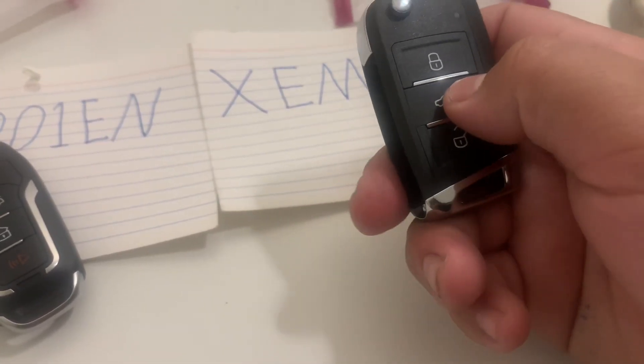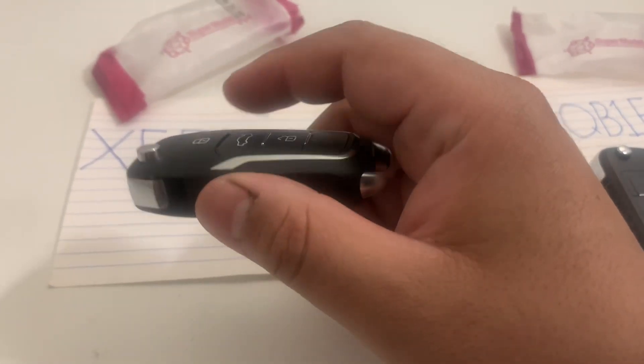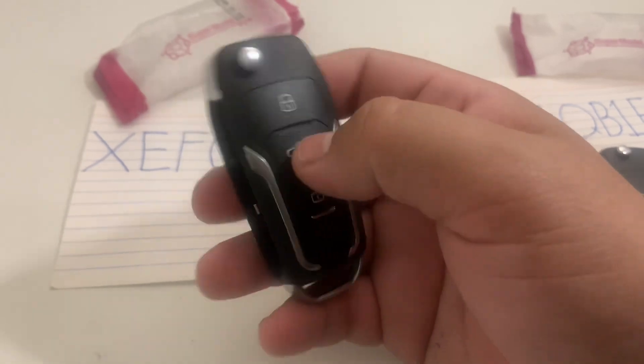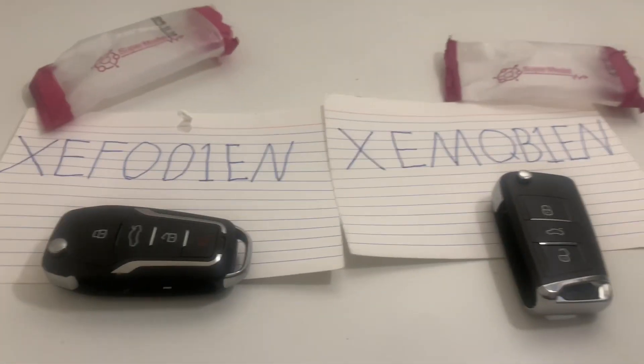I wish there was one with a panic button instead, but it is what it is. And then there's this one right here for four-button. Those are my favorites.